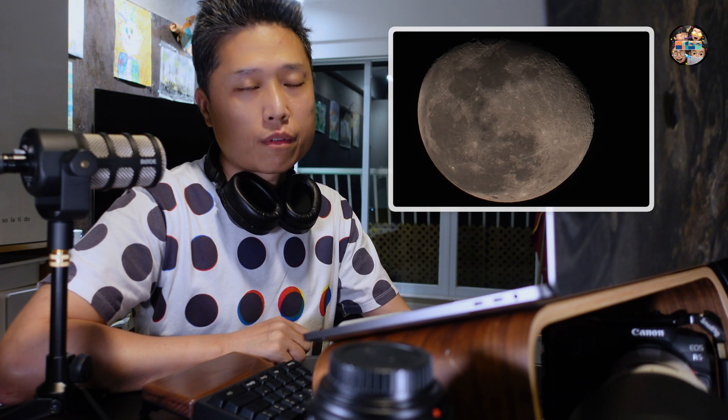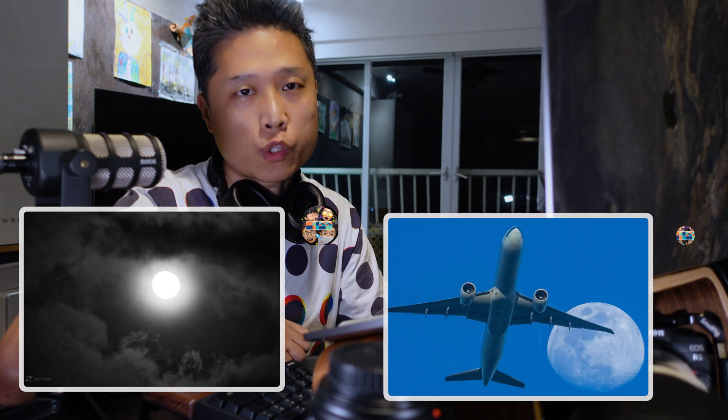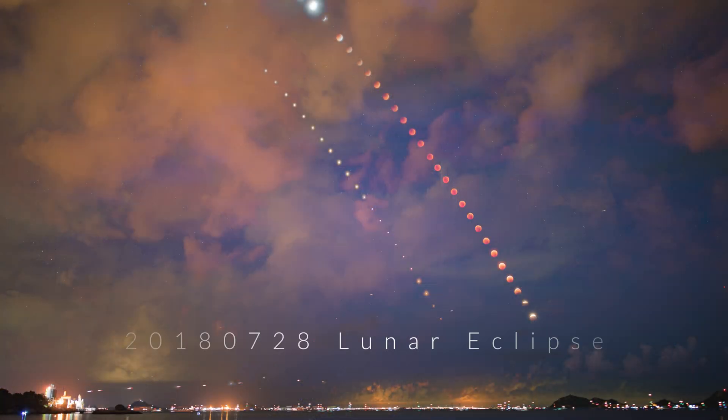I love shooting the moon. It is mysterious and glamorous. Though the size of the sun is about 400 times larger than the moon, they look about the same size. You may see it at night, but sometimes you can see it during the day. The lunar phase of the moon makes its observable shape ever-changing. I bet there are more poems about the moon than the sun.